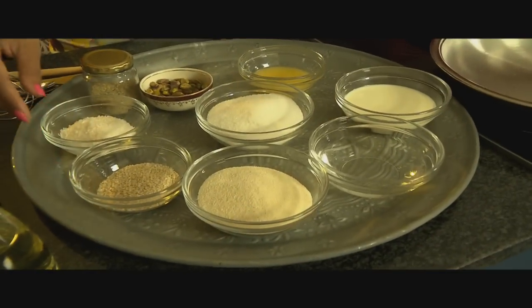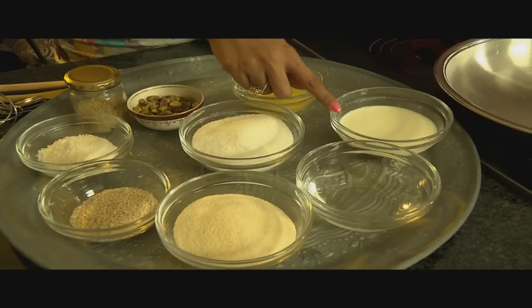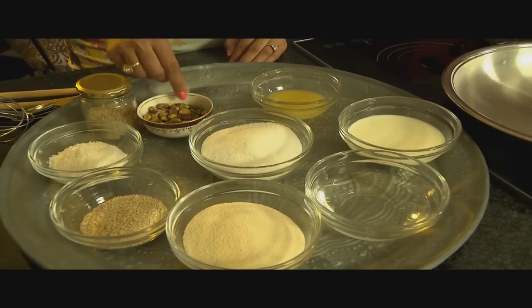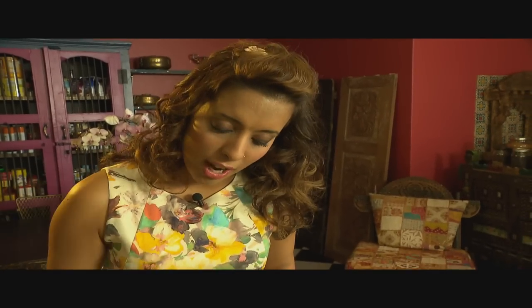For the soji balls, the ingredients are semolina, sesame seeds, desiccated coconut, sugar, water, milk, butter ghee, and some pistachios as well. To flavour that, we're going to use some freshly ground cardamom as well. I'm going to start out with the soji balls first.